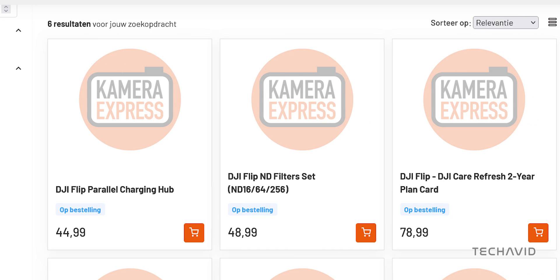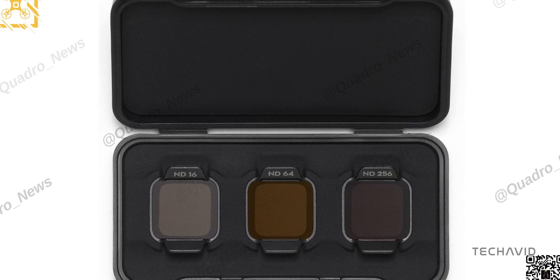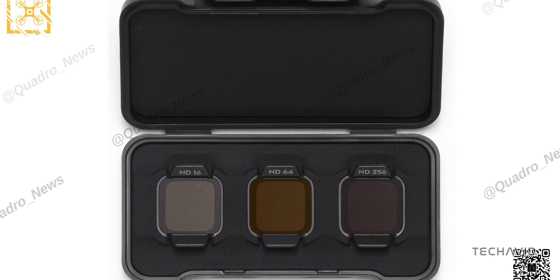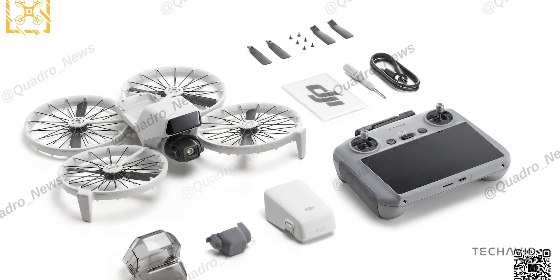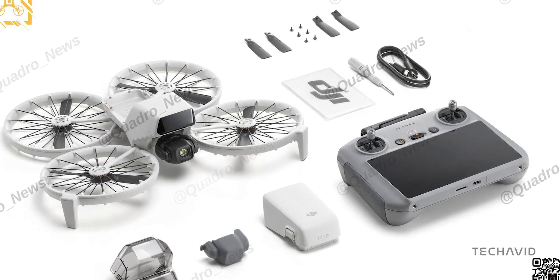ND Filters are priced at 48.99 euros, or about $53.45. The ND filter set includes ND16, ND64, and ND256, confirming DJI's focus on serious aerial photography. These filters help control light exposure, making the Flip ideal for creative professionals.